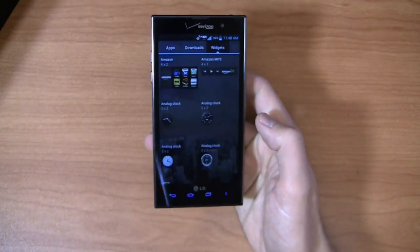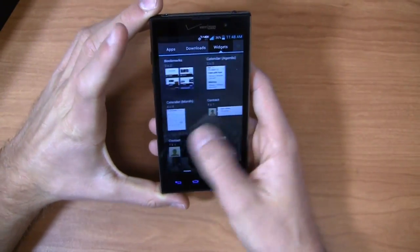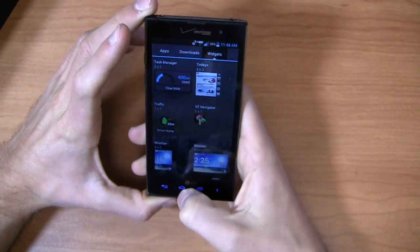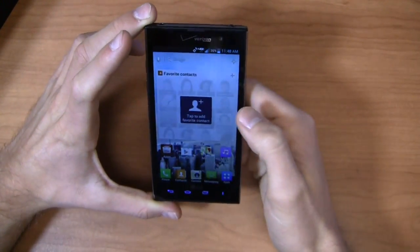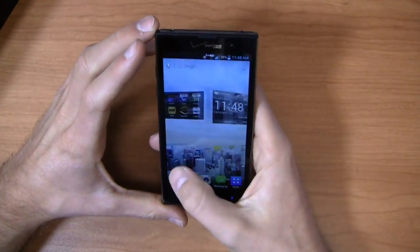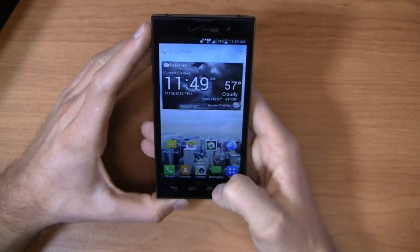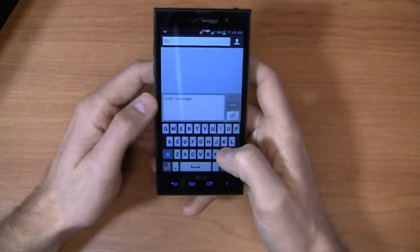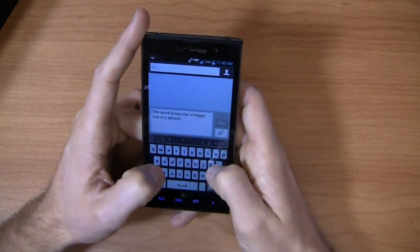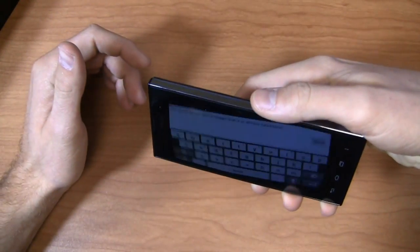You get some widgets out of the gate: downloads, clocks, music player, weather, and favorite contacts — that's actually a pretty useful widget. And of course there's a Yahoo weather widget. Running Android 4.0 with LG's user interface, the portrait-to-landscape transition is nice and fast. The keyboard is LG's standard keyboard. Overall, despite not having a quad-core processor, I find this device to be nice and fast.